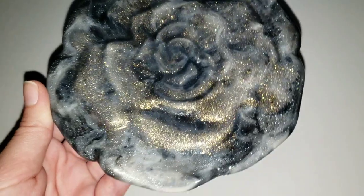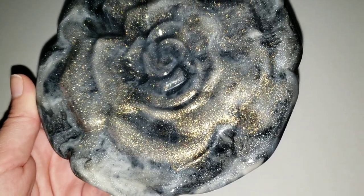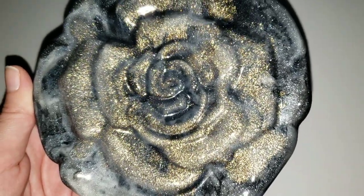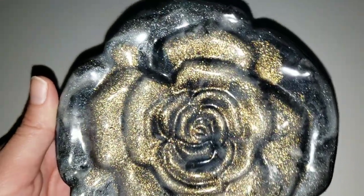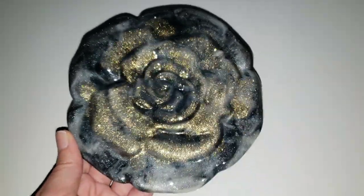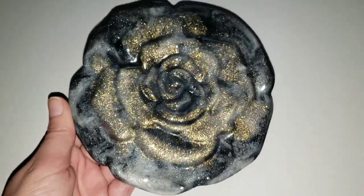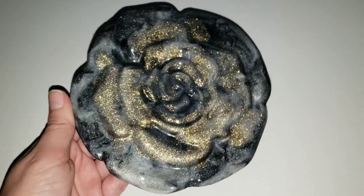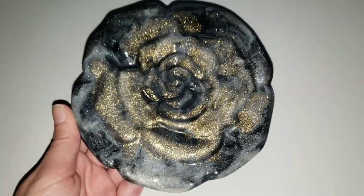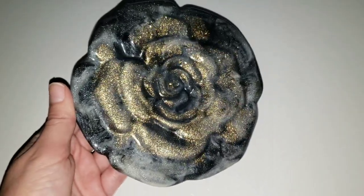You could use this as a soap dish, a trinket dish, put rings on it — pretty much anything. Let me know what you guys think down in the comments and be sure to check out my video showing how I made the silicone mold for this piece. Thanks so much for watching. If you liked it, be sure to go check out a few more of my other videos — that would really help me out. I'll see you guys next week for another video. Thanks for watching. Bye!